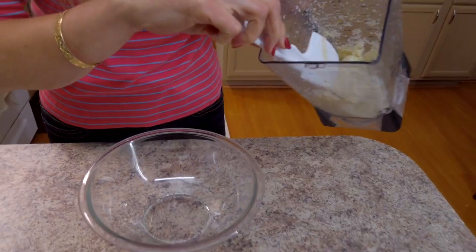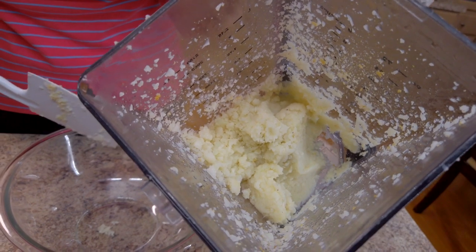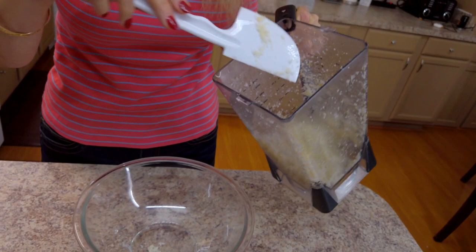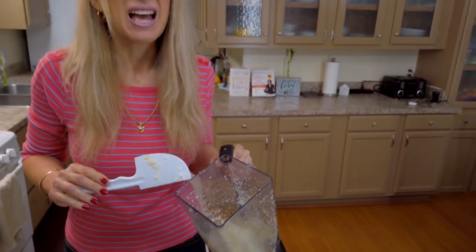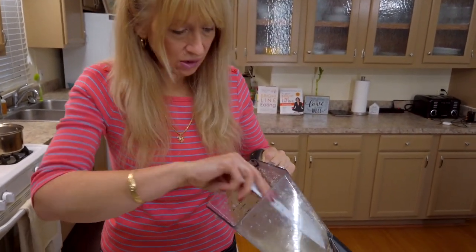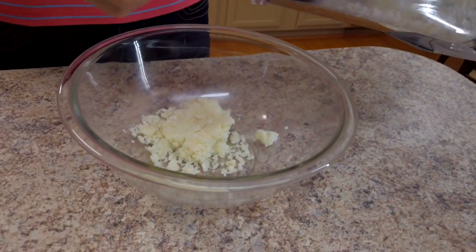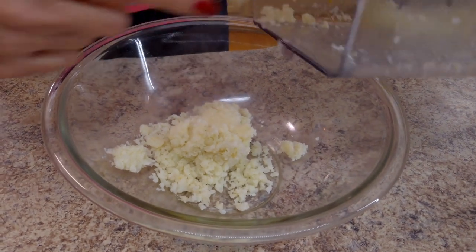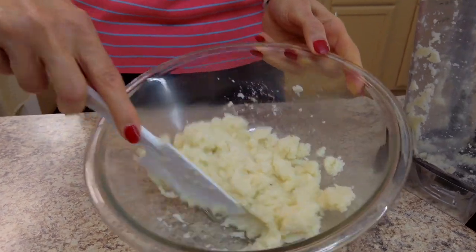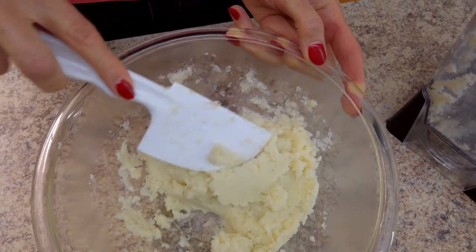The collie tatoes on top are going to look a little bit more granular and drier than the ones down below. You don't want to mix this until it all looks super mashed, because it's going to end up too watery. But when you get it out and you mix it together, the top pieces are going to get mixed in with the bottom and become really nice all together. Now you can see we actually have a nice potato consistency.